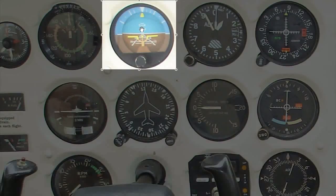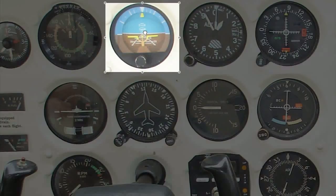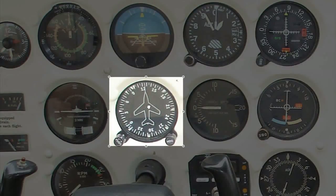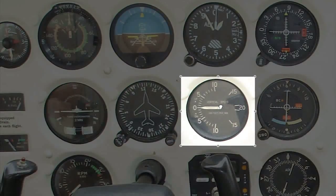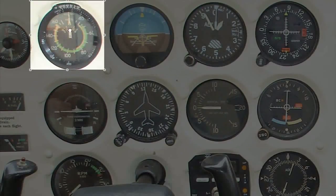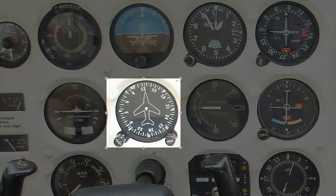The other scanning technique is known as the T-scan, which scans just the four primary instruments. We go from our airspeed, across to our attitude indicator, across to our altimeter, and then down to our heading indicator. This uses the turn coordinator and the vertical speed indicator a lot less, treating them as a secondary reference. You just repeat that T process all the way across and then back down.